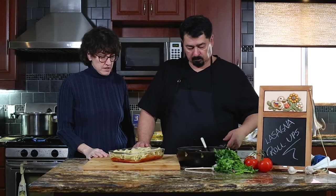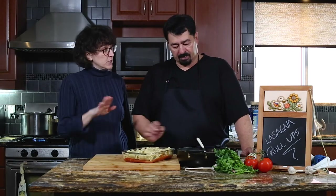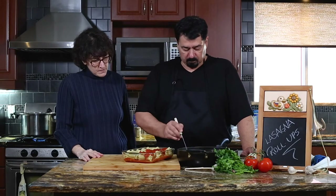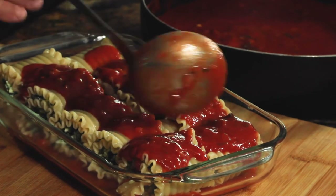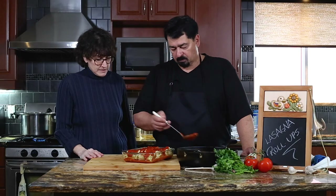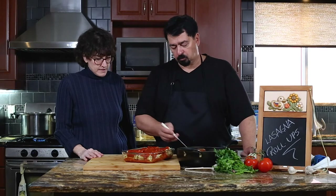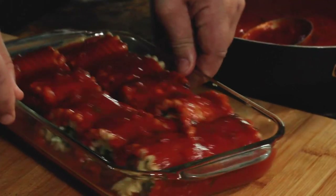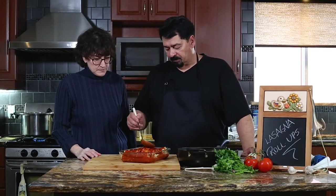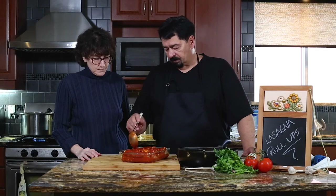As you can see, the roll-ups are in the pan. We put a layer of sauce at the bottom, and now we're going to put a layer of sauce on top as well. The pasta is going to absorb the sauce, so you need it nice and covered. If you can, shake the pan so the sauce goes in between. And don't forget — when you cover it and put it in the oven, the steam will provide a little extra moisture.